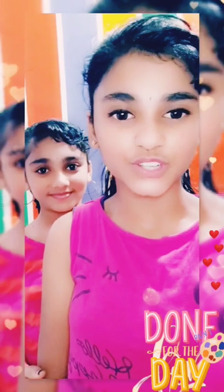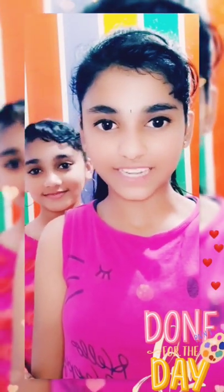Hi friends! I'm Vismaya, and here's our show. I hope all are safe, healthy, and happy with your family during your lockdown. This video of the 3D painting is typically an activity done by us all during our lockdown.